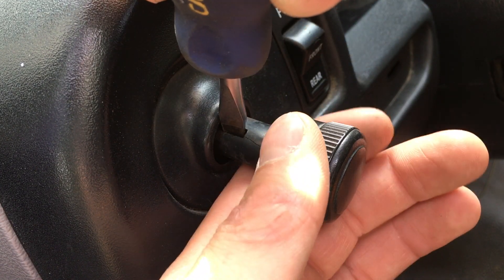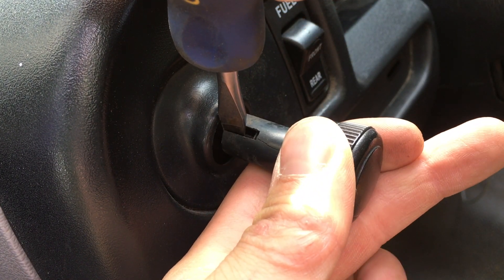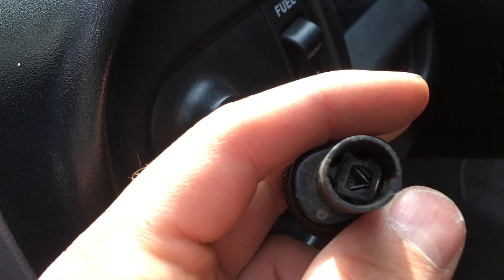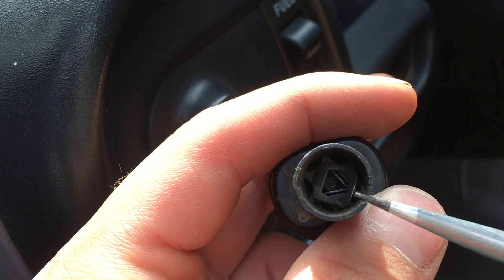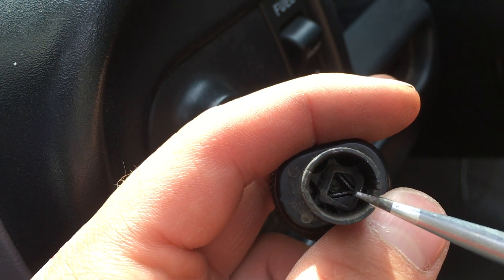See, it just slipped out of there. And then you're going to pull the knob at the same time, and boom, it pops off. That's what the inside looks like. So what you're prying back is actually this little tongue here.